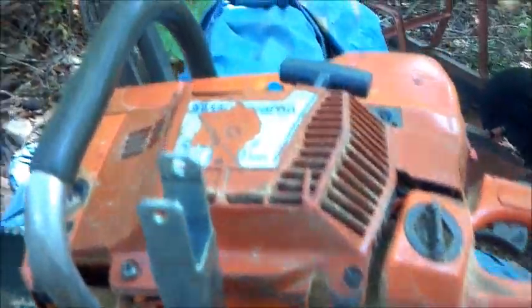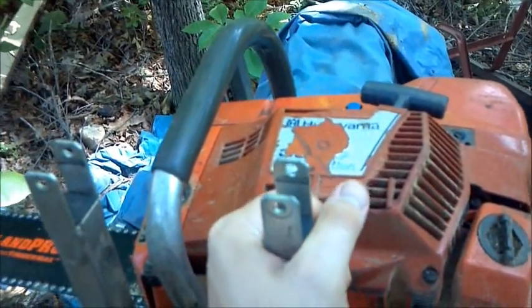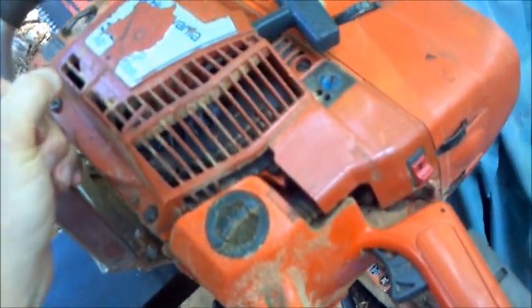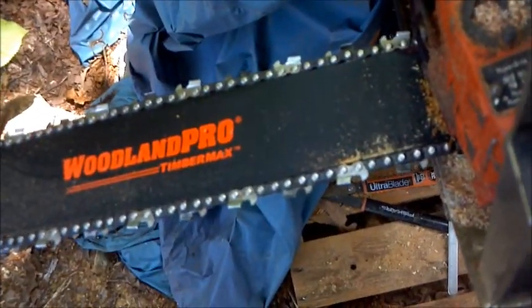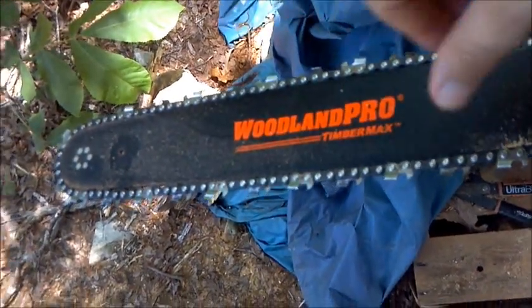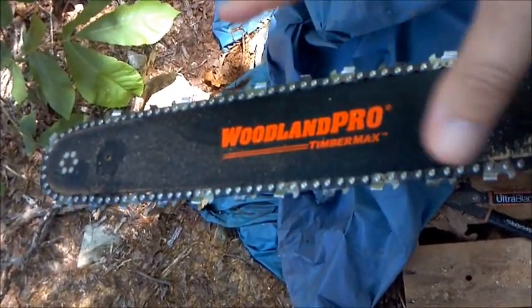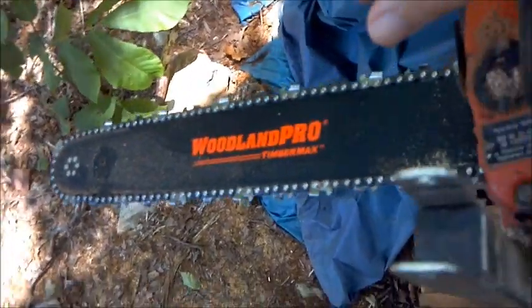Here's the actual saw that I'm using. It's a Husqvarna 394 XP. I think it's about 90-94cc, so it's got a lot of power. 20-inch bar. I have a larger 28-inch bar that I can switch out for different projects — if I'm wanting to cut something that needs more length, I have that as well.